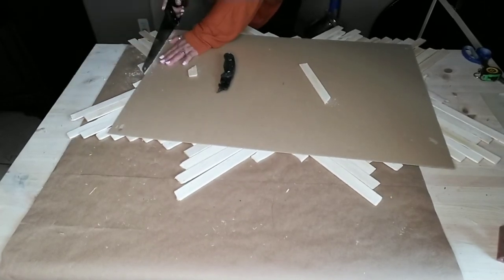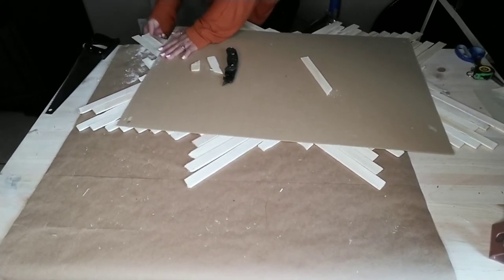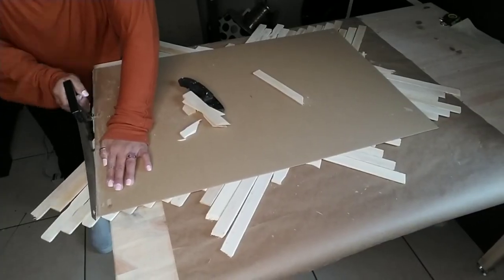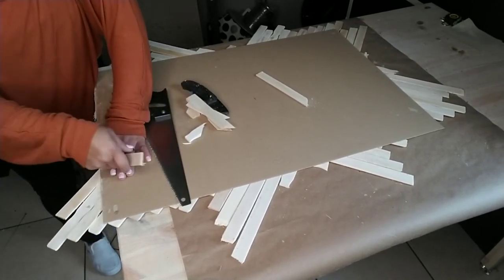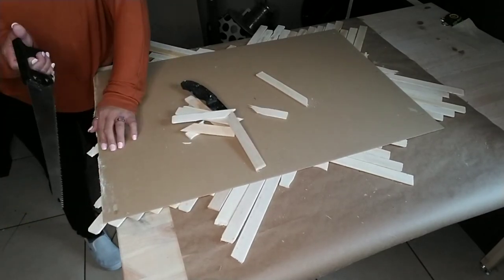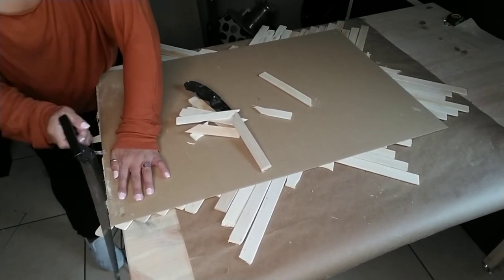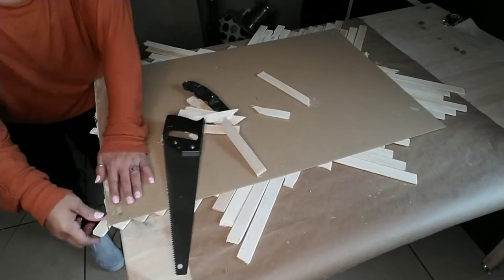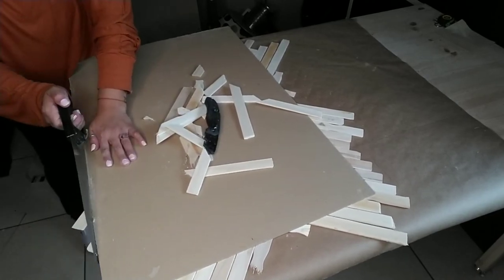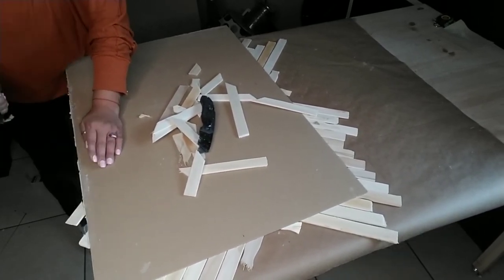Once I got into the groove of using the saw, it took me maybe 10 minutes or less to do all four sides of my project. I would recommend grabbing a hand saw and doing it this way, or if you have power tools, a saw would take just a few minutes. I just sawed a groove into all the painter sticks and then wiggled them off, putting the piece on the edge of my table which made it go a lot faster.